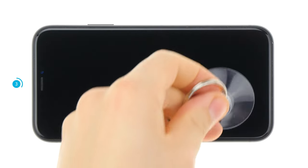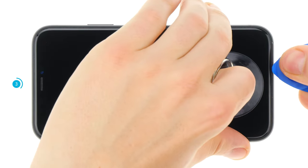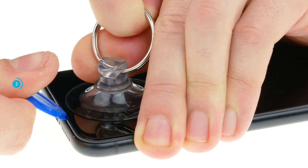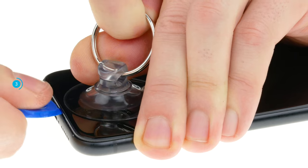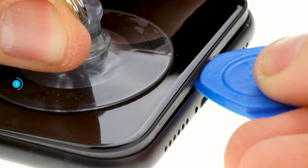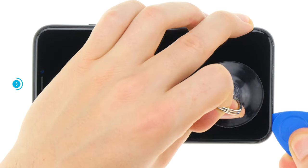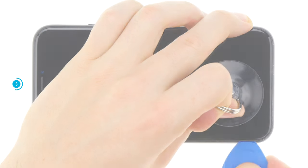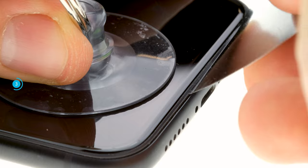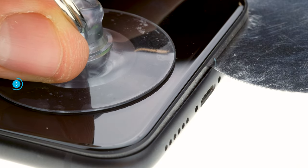Grab your suction cup and stick it to the bottom of the display. Pull on the suction cup and insert a plectrum into the space between the display and the frame. If you have been able to push the plectrum in a little bit, move it once around the frame and lever the display slightly upwards. If you can't get a plectrum into the gap, you can use a thinner tool like the iFlex. Be careful not to scratch the frame nor go too far into the device.